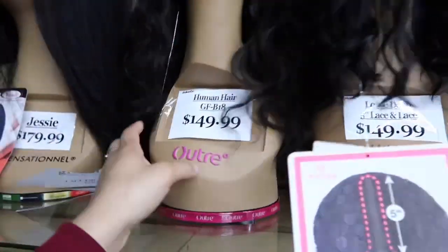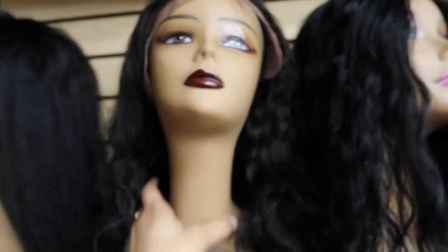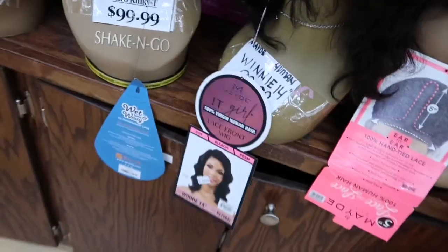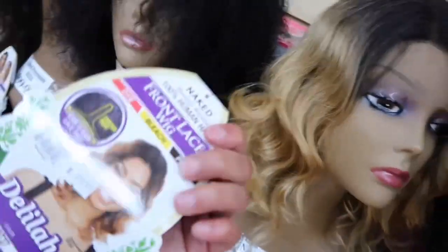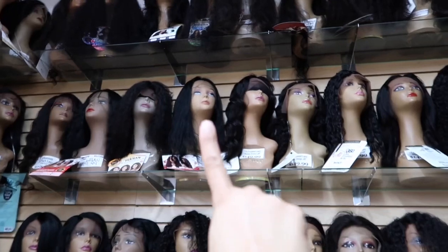This is cute — Shonda, body wave, $149. This one's a shake and go, girlfriend. We got some short ones too. This one's kind of cute — wait, is this a side part? $20, 14-inch. The Maid brand has a lot of cute wigs.